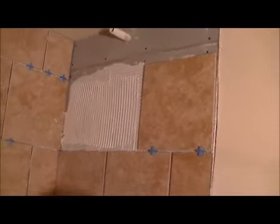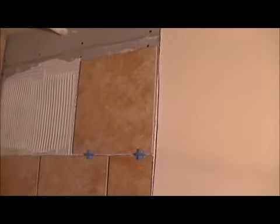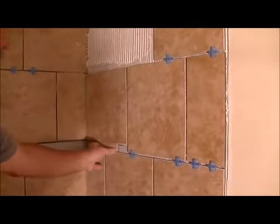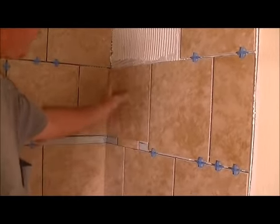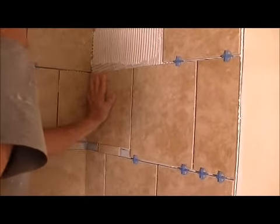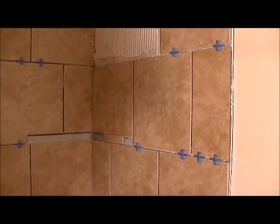Let me show you something here. This is what we call a shampoo shelf, or a corner caddy — it's going to go right there. This piece we had to cut almost completely off, so we cut another one, just like we did for the bullnose down in the corner. We put a spacer here just to keep it where we want it. We've got to do a little bit of adjusting every once in a while — the glue wants to let it drop down, and we don't want that.